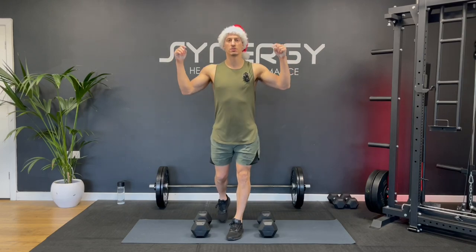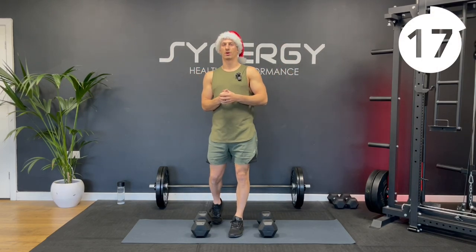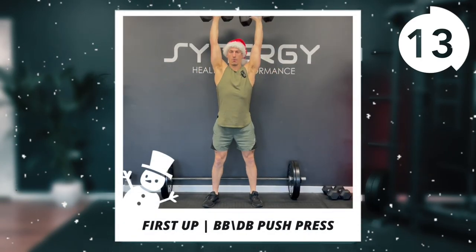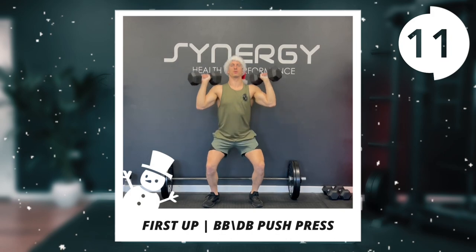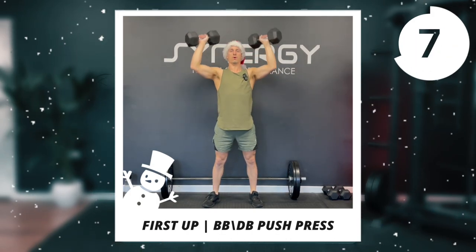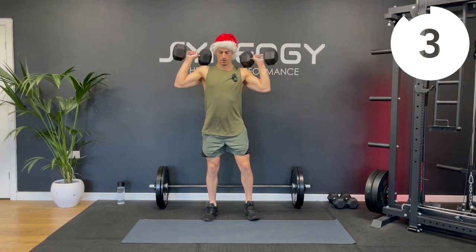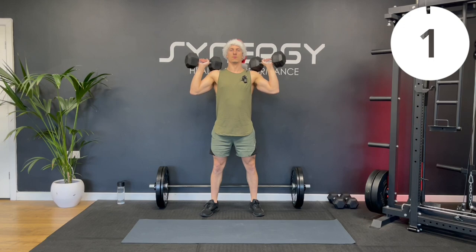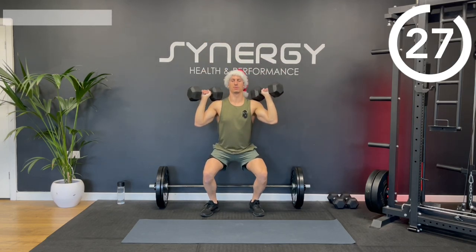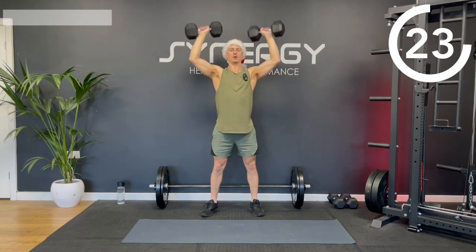Whether you're going to be using dumbbells or a barbell, we're going to start off with a push press. A push press is like a shoulder press but you can get that little leg drive to start. I'm going to be doing 30 seconds on, 20 seconds off. We've got three rounds of this first section. A little bend, drive up to the top. I'm going to start with the dumbbells and do my second round with the barbell.